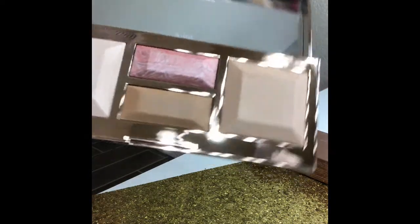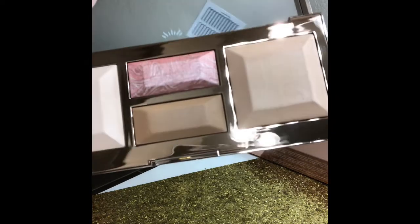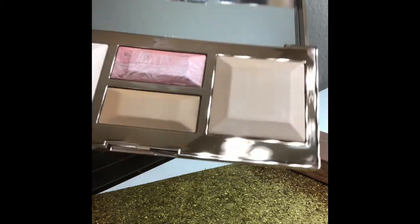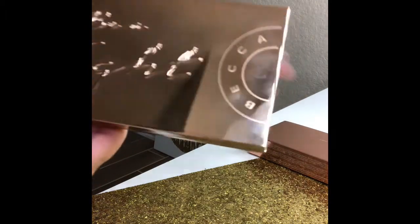That's the full review and swatches of this palette. Tell me what you guys think - if you got it and use it, please let me know. I'll be using it in a look I create soon and I'll let you guys know what I think when I finally use it, but I just wanted to give you an insight into the palette.